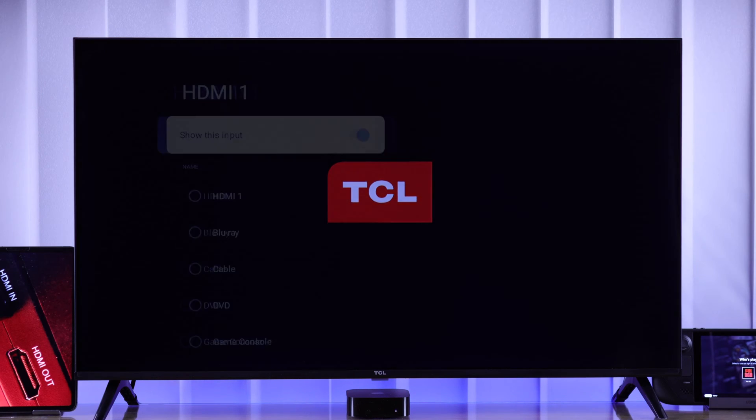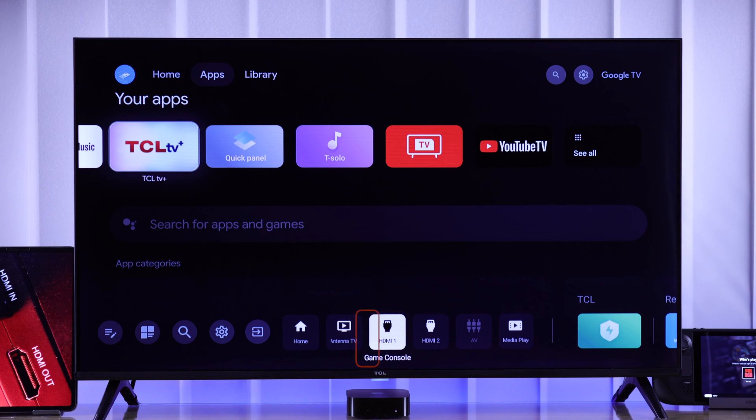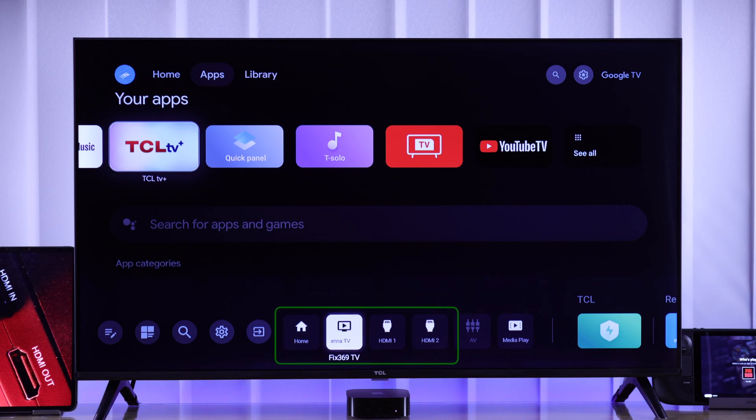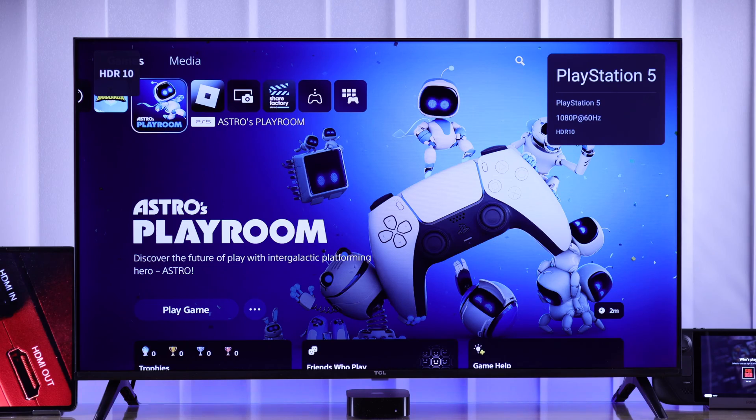If you want to change the name or label of your TCL Google TV's HDMI inputs — in other words, rename the connected HDMI devices for easy recognition — then I'll show you how simply you can do that on your TCL Smart TV.